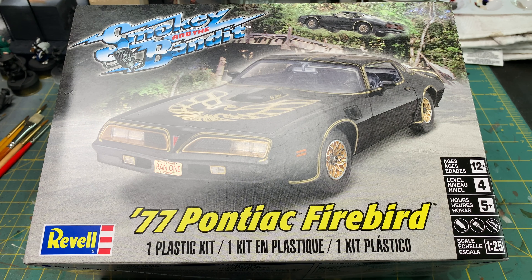What this is, is Revell's 77 Pontiac Firebird from the movie Smokey and the Bandit. But I didn't quite do it the way the kit wanted me to.